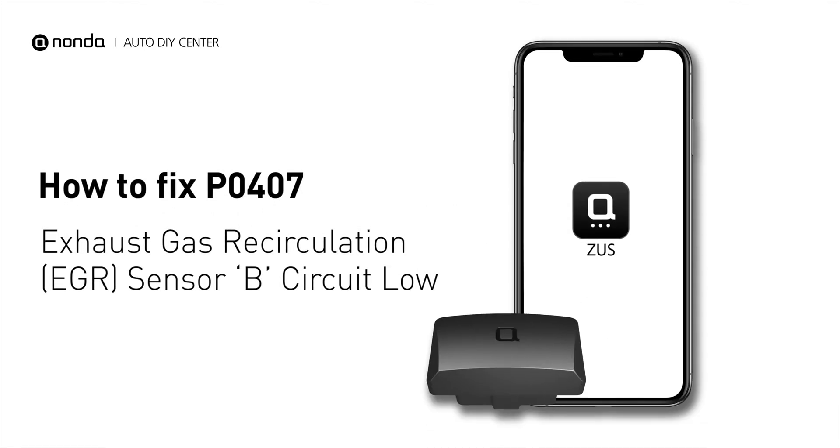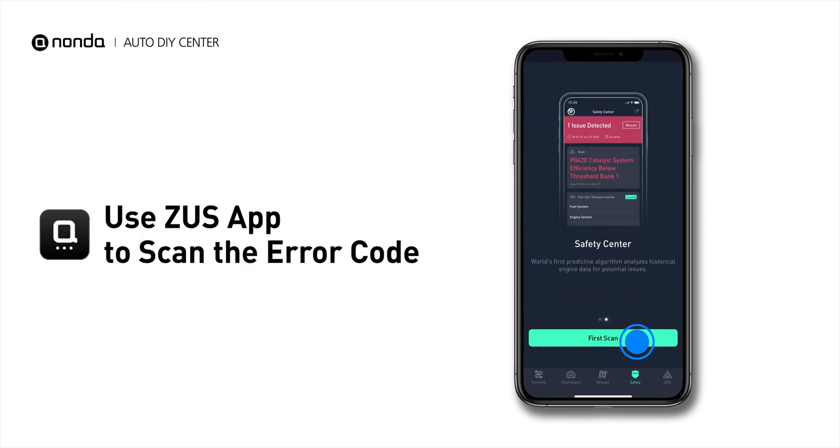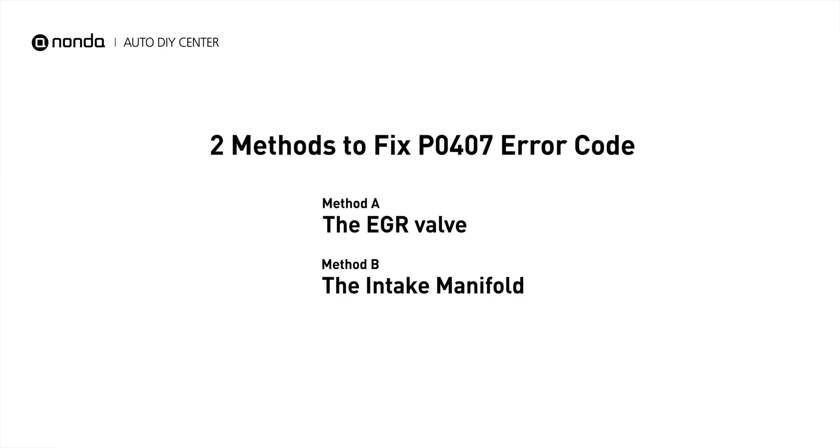If you are getting a P0407 error code, this video is going to show you two practical solutions to fix the error code at home. Use the Zeus app to scan your vehicle and see the error code P0407. It indicates that the EGR sensor B has low circuit voltage. Here are two simple DIY methods you can try to solve this problem.